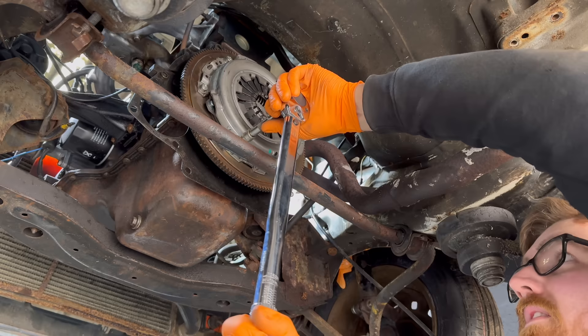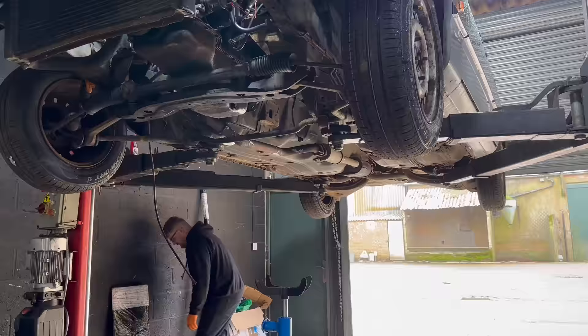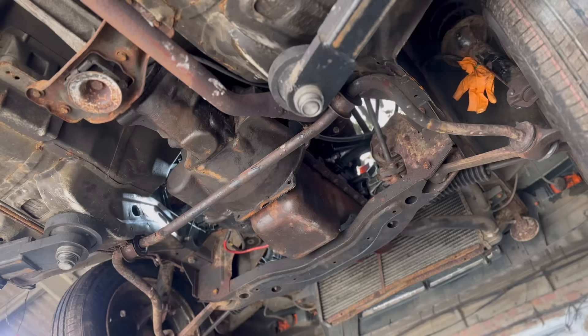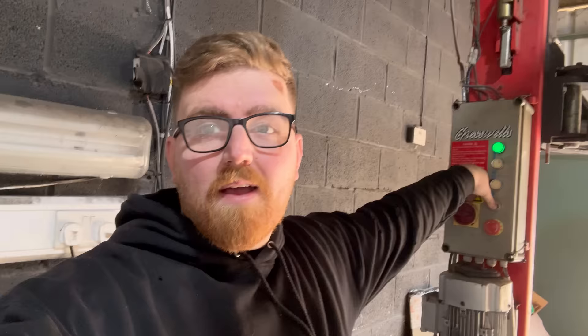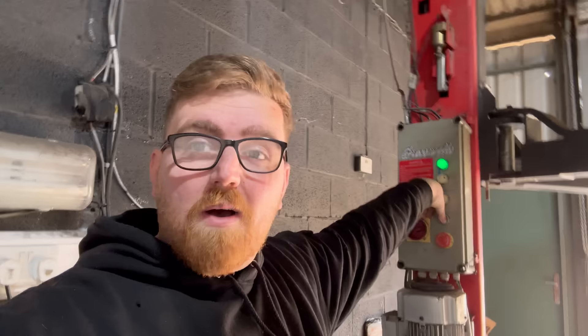Before you ask, I did actually try the clutch plate on before I installed it - that last time was a bit of an amateur hour, I can't lie. That's the gearbox all sorted, all back in there. Clutch fits, everything's all good. I just need to make sure the clutch works, so I need to put the new clutch pedal mechanism in the bottom of the dash.